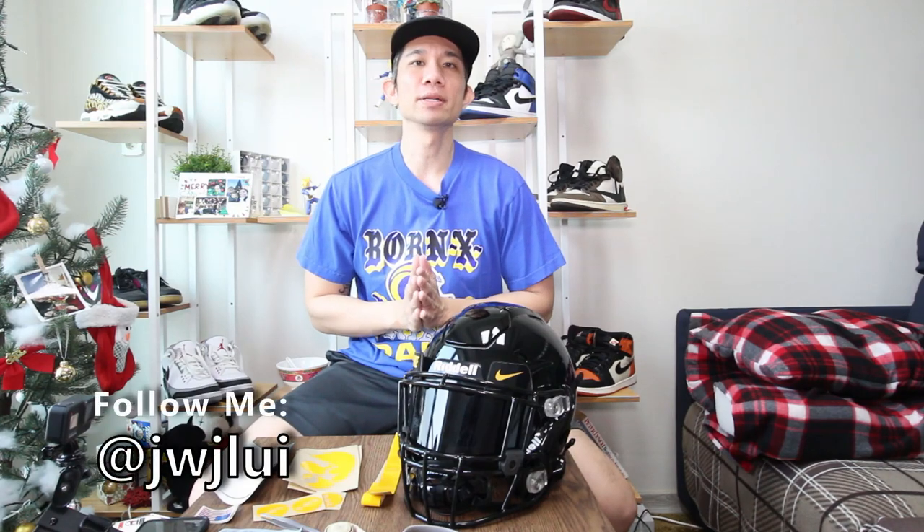What's up guys, John back with another video and today we are continuing our series for building my Iowa Hawkeyes authentic football helmet. If you haven't watched my first video you can click on the card up above or you can click on the link down below. So let's get to it.